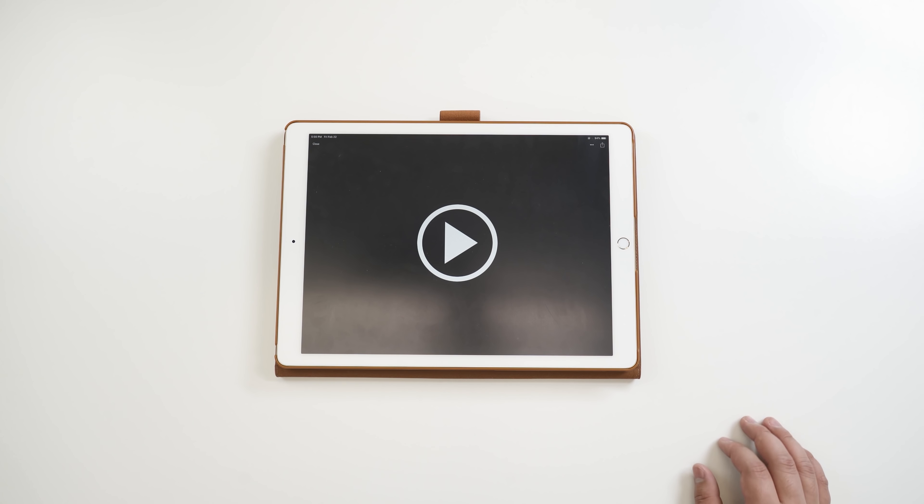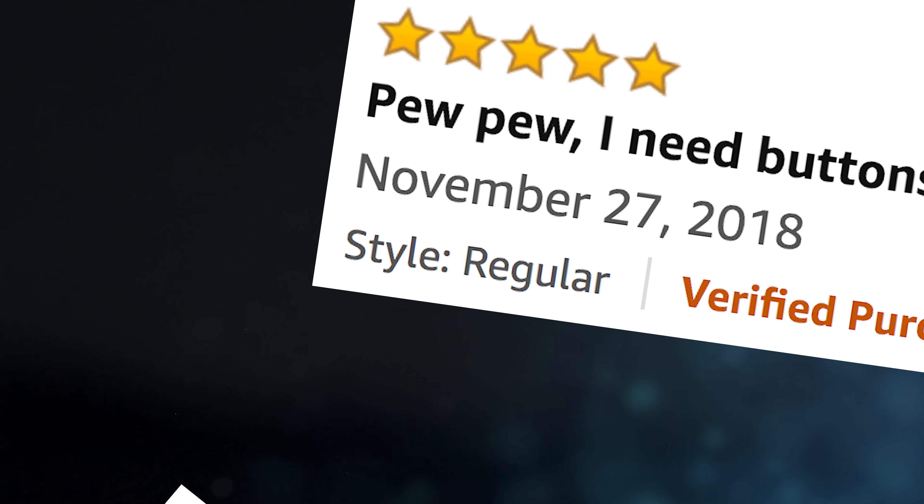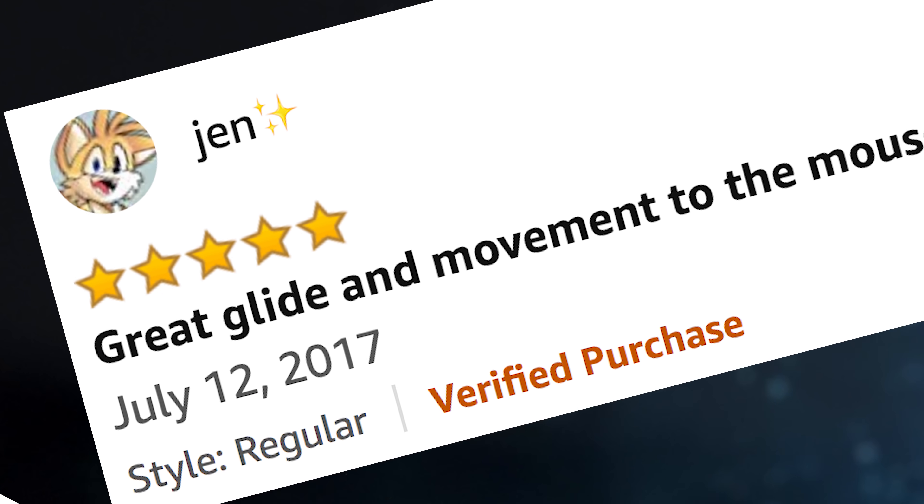Welcome to the table, Ricky. What do we have here? I would like you to press play. Good mouse for an FPS accuracy. Pew pew, I need buttons just a few. Great glide and movement. Amazing sensor and comfort, excellent accuracy.